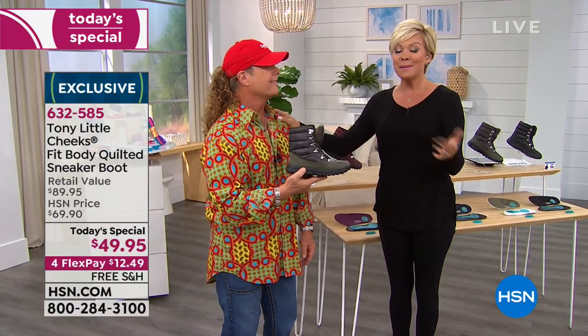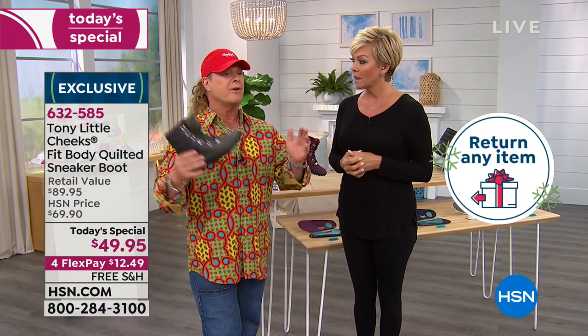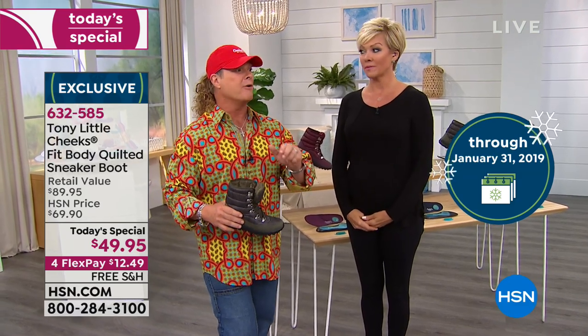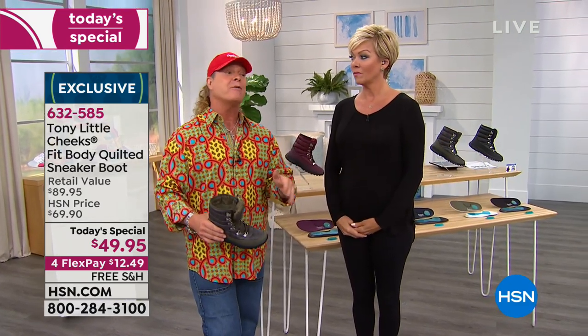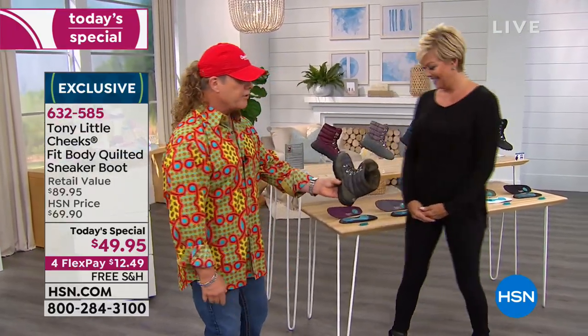Sneaker boots are super expensive. We started them about three years ago and everyone would say never heard of them — then you go check them out and they're $300, $500. I was actually the first one on television ever with them, and you guys sold them out every time.